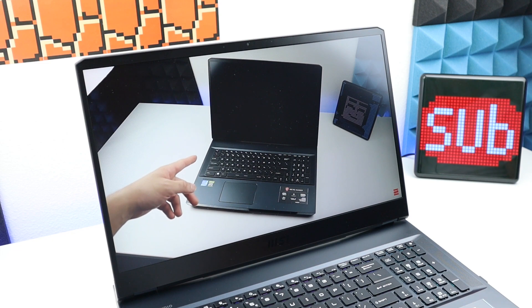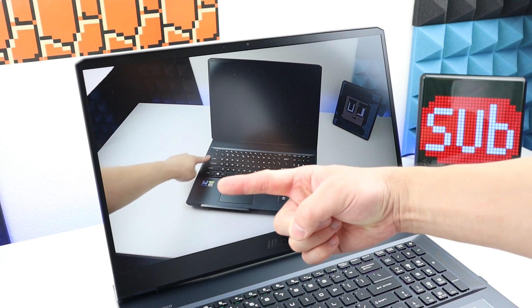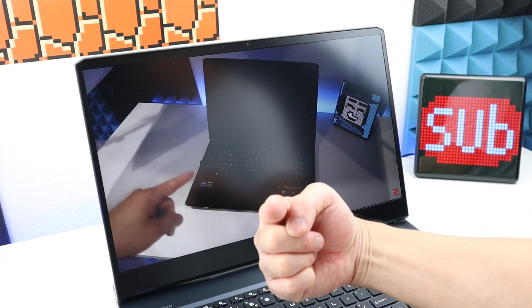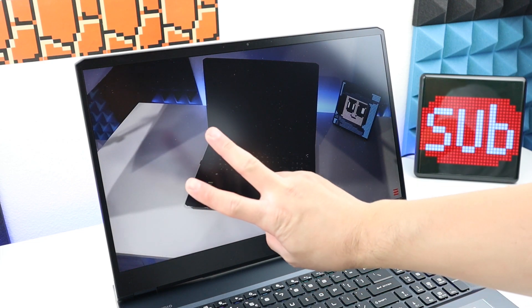Alright guys, that is pretty much everything for this video. Thank you for watching. As always, please be safe out there. I'll see you in the next video. Peace out!